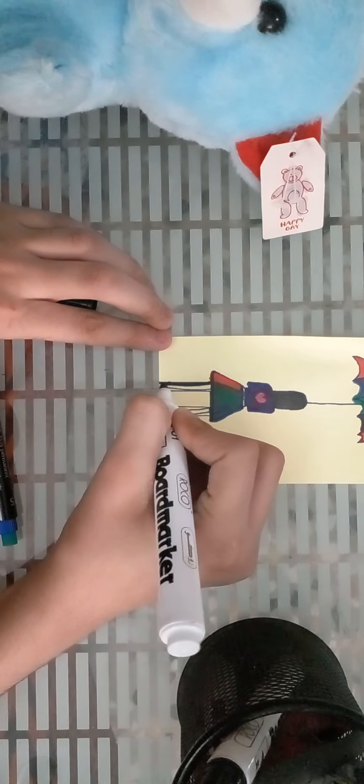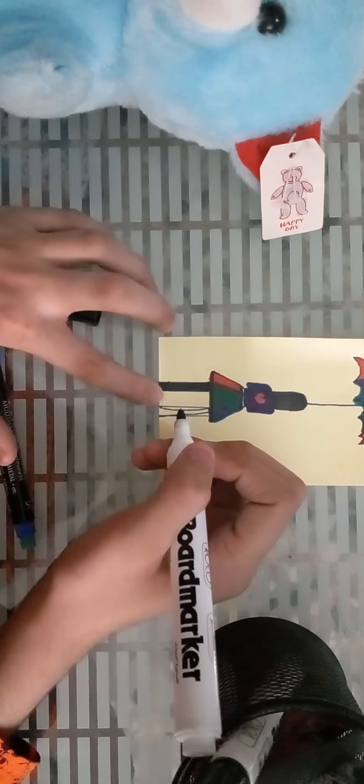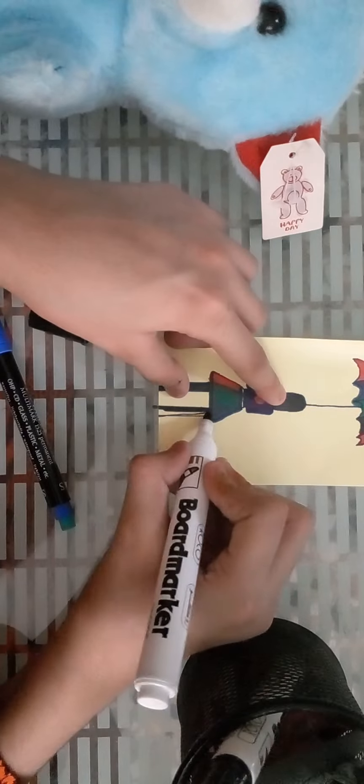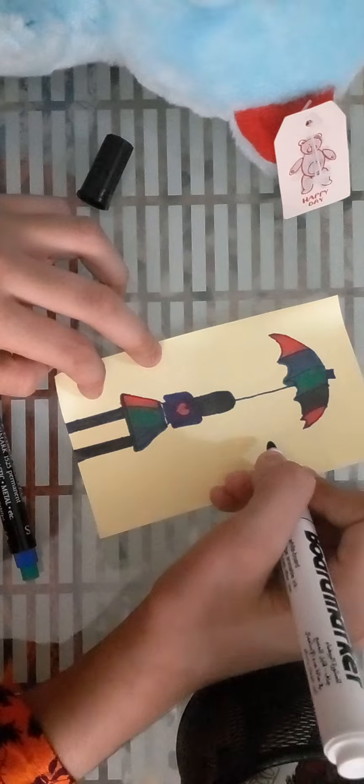Okay guys, now we will come to the legs — and the legs are looking like something, I don't know. Just color it up. Wallah, that was so easy! Okay, now I have just colored the whole thing, the whole girl. And I will make some cute hearts.